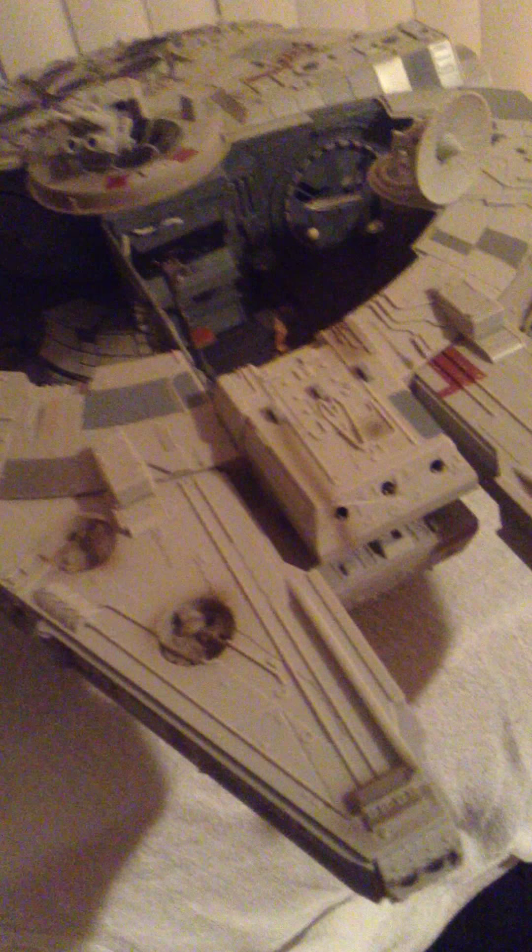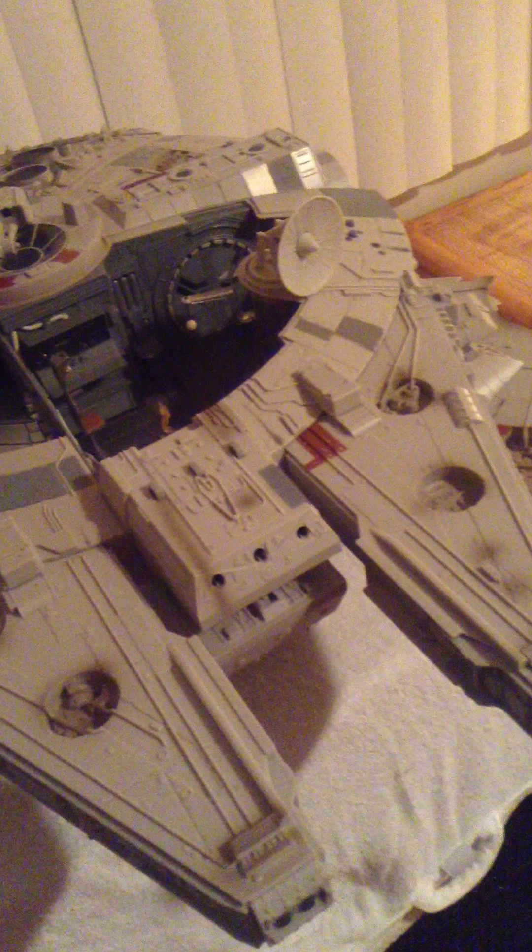This is honestly a great collector's piece and I think any collector should have this. Definitely not a kid's toy — it's just too nice of a ship, and it would honestly be too heavy for a kid to move around.